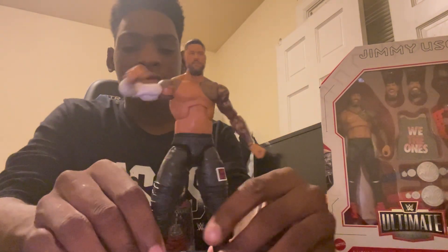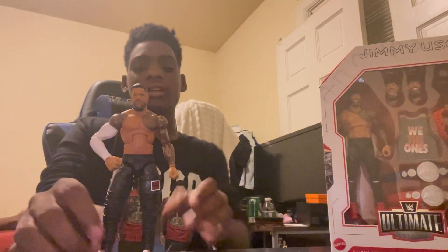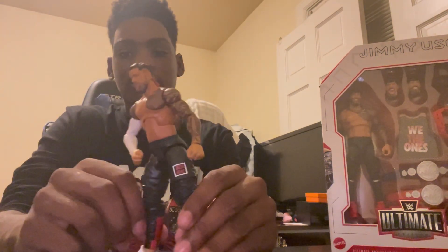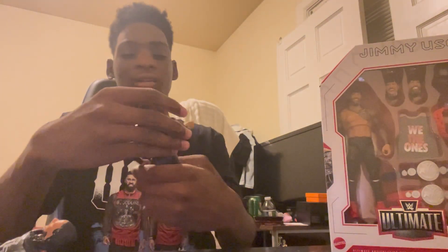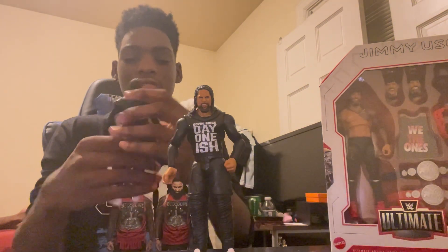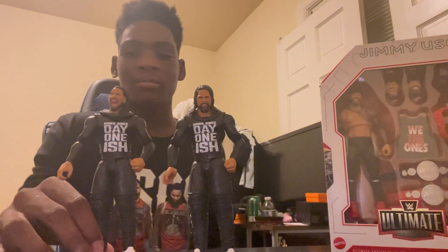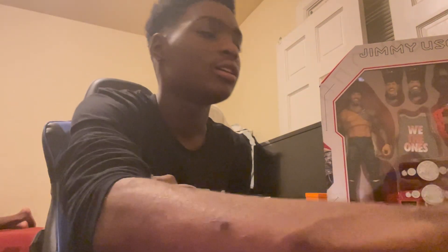I have an older Jey Uso figure here from a previous unboxing — I had also unboxed Edge, Undertaker, and Triple H Ultimate Editions. I was going to try to pre-order Jimmy separately, but now that I have the Ultimate Edition I don't know if there's a purpose. I also have these Usos from a Target or Walmart two-pack from a couple years ago, so I'll be comparing those to the Ultimate Edition forms in a minute. I do also have another figure to cover right after these — an Undertaker action figure.